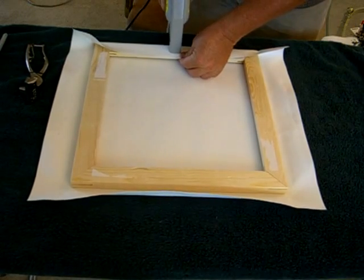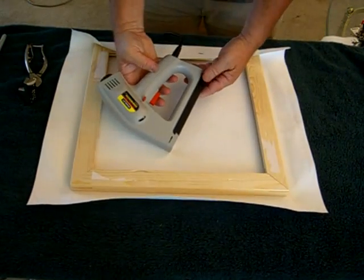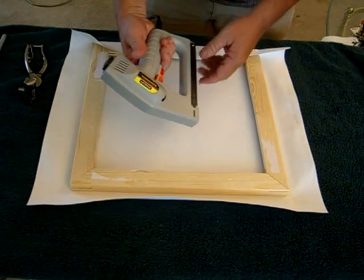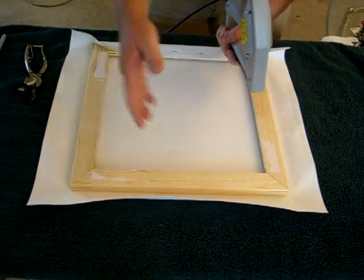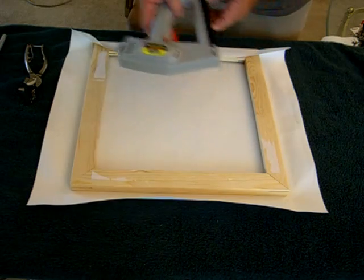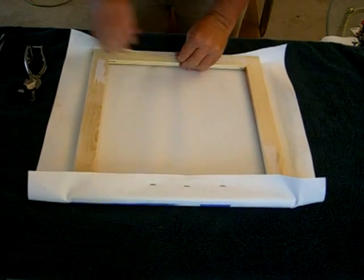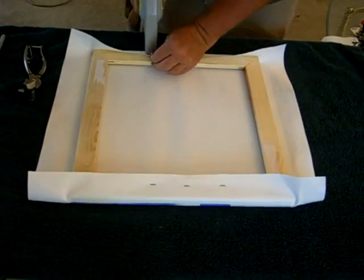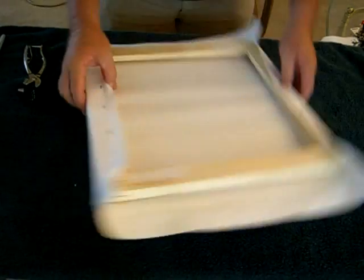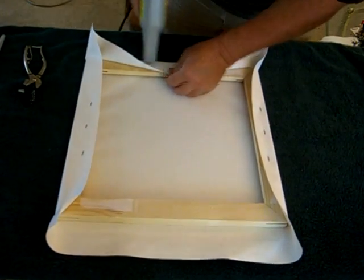I'm using an electric stapler - I bought it at Home Depot or Lowe's, I think it cost about 30 dollars. There are manual silver ones where you press the handle, probably 10 or 15 dollars, but I prefer the electric one. You could also use pneumatic, air-powered ones. I staple one side, then go to the opposite side, pull it taut, and staple it down in a couple of places. This is a small frame, only 16 by 16, so I'm putting staples about two inches apart.